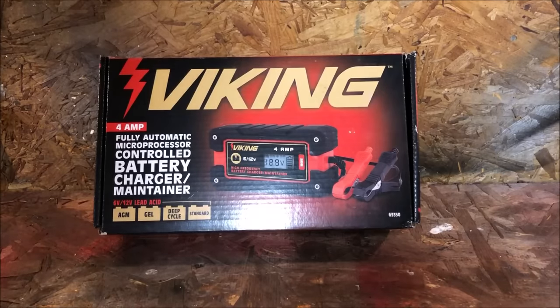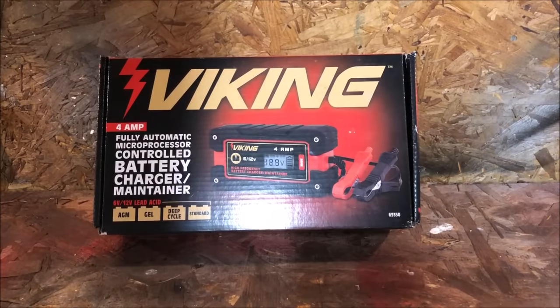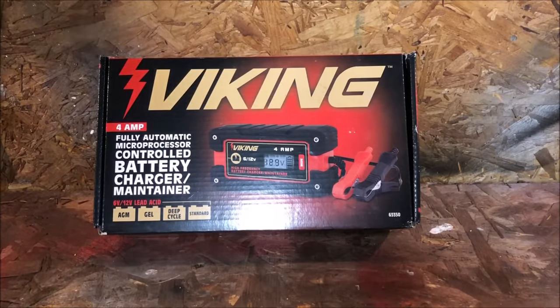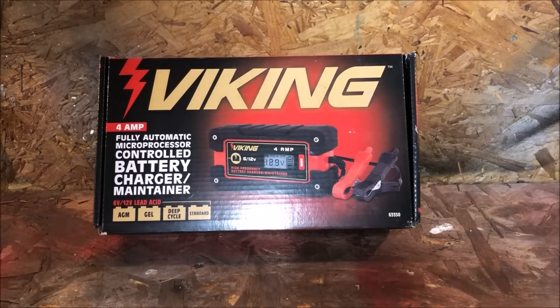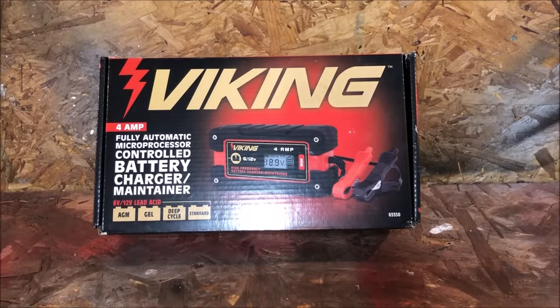This is a battery charger available from Harbor Freight. It's a relatively new product — it's a Viking product, number 63350. The retail price is roughly thirty-seven dollars, between thirty and forty bucks. You can probably get it a little bit cheaper if you have one of those Harbor Freight coupons.